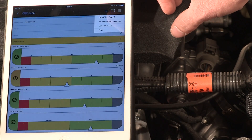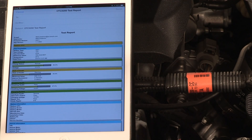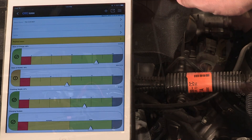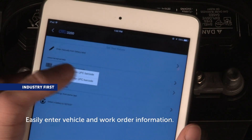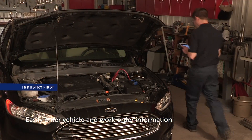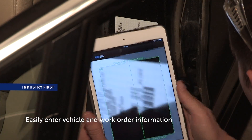An additional detailed test report is available with all of the diagnostic data behind the test summary. This will help you further explain the test results to your customers. Add battery, vehicle and work order details to any test report with the aid of a built-in optical scan of the battery UPC code and vehicle VIN, or just type it in manually.